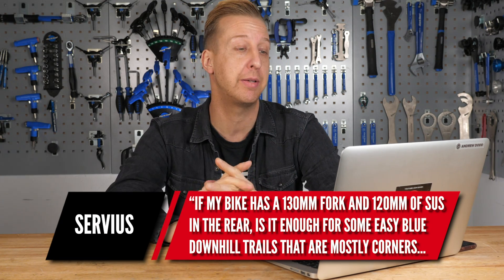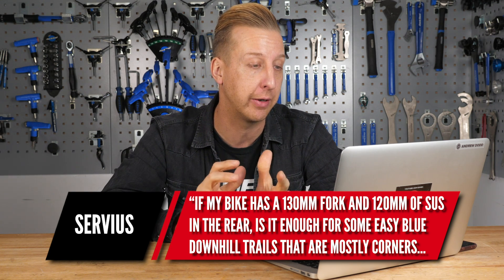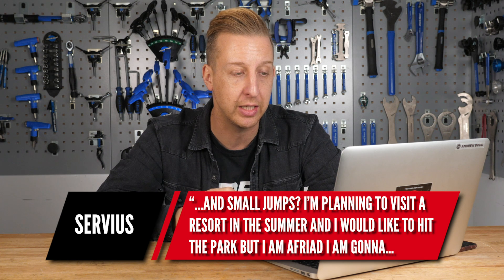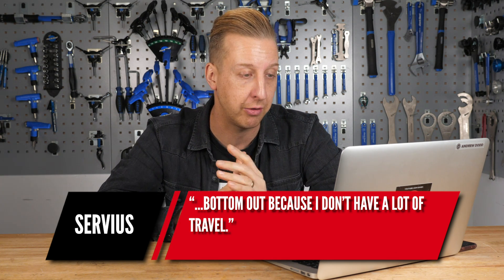Servius asks: if my bike has a 130mm travel fork and 120mm of suspension on the rear, is it enough for some easy blue downhill trails, mostly cornering and some small jumps? I'm planning on visiting a resort in the summer and would like to hit the bike park, but I'm afraid I'm going to bottom out because I don't have a lot of travel.